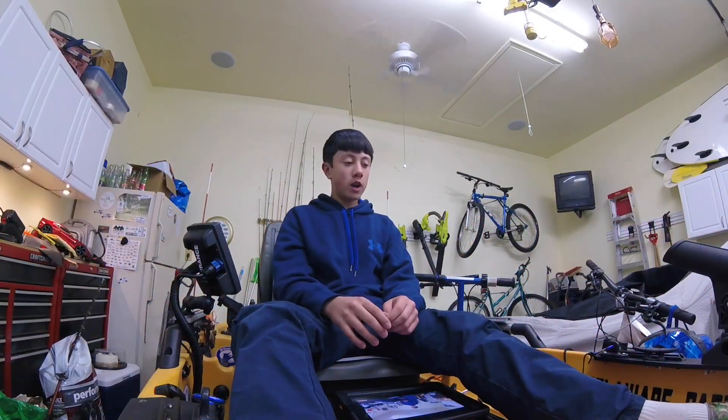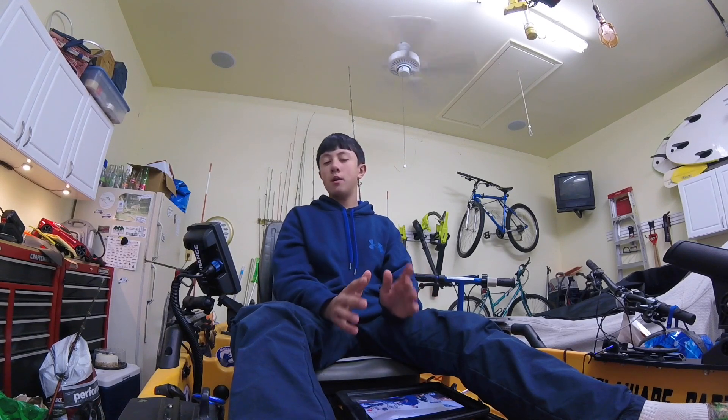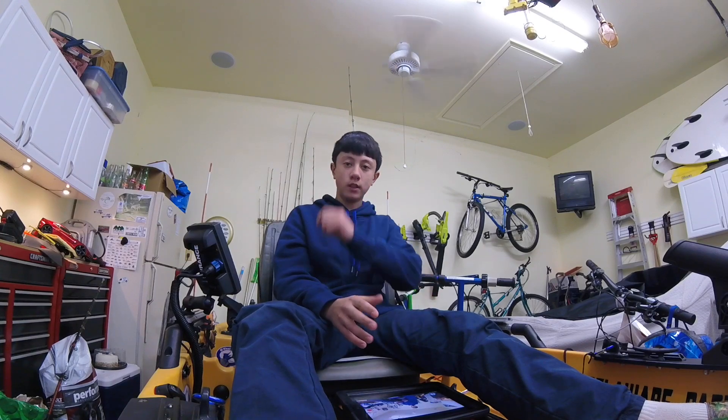I'm Jack, welcome back to Little Nimrod Fishing. Today I'm going to be doing a review on how I set up my Lowrance Hook 4 Chirp. So without further ado, let's get this video started.